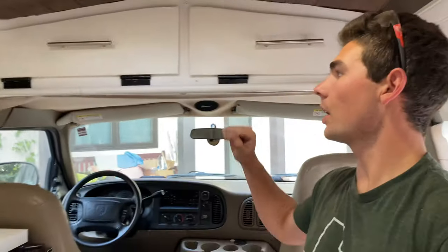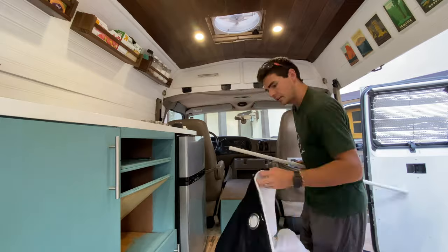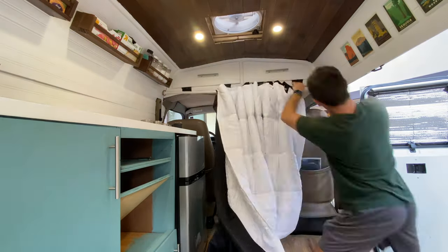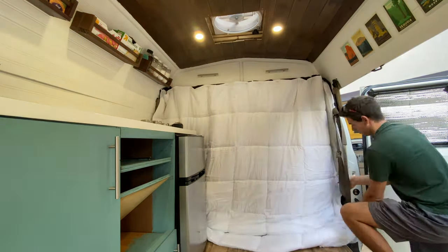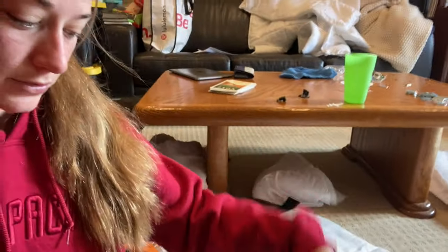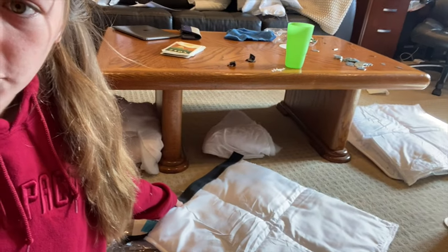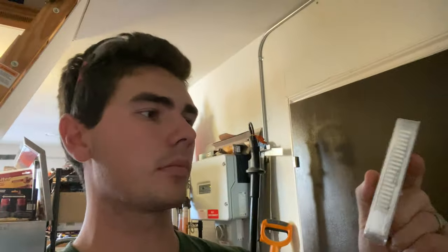We got the curtain rod up, so now we'll just need to get a cab divider on. Winter window coverings — we've got this comforter, and I'm taking these pieces of trim and hot gluing them to the edges; we've cut them the size of our windows. That will hopefully add some trim and make it look a little bit nicer. We're gonna put magnets in there too.